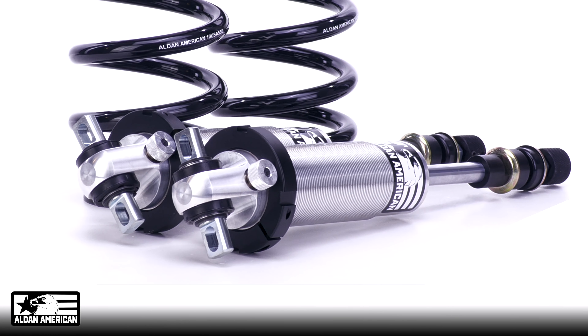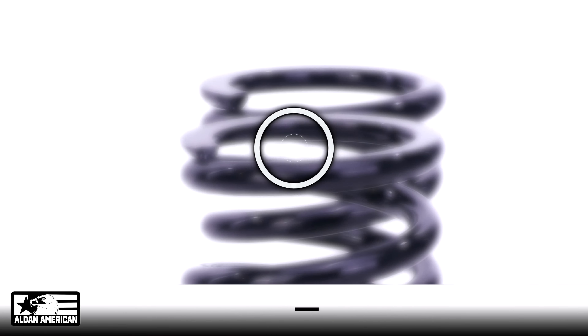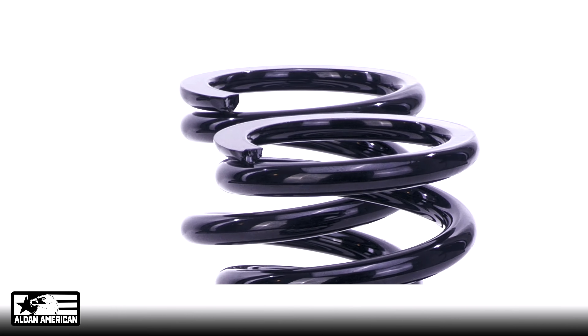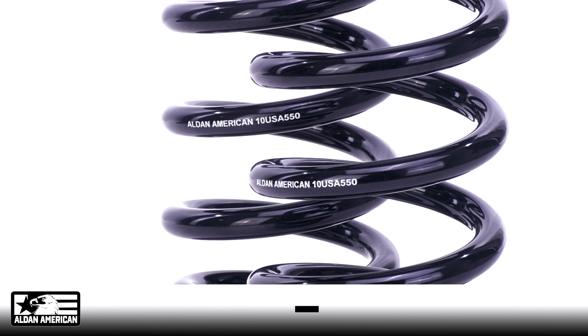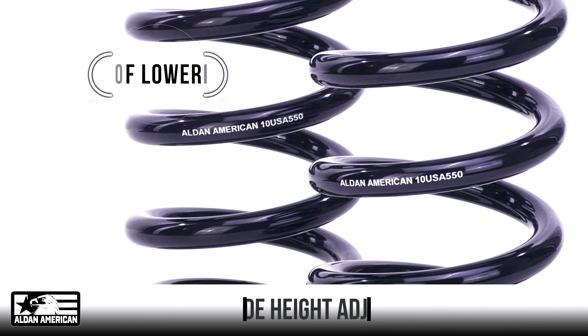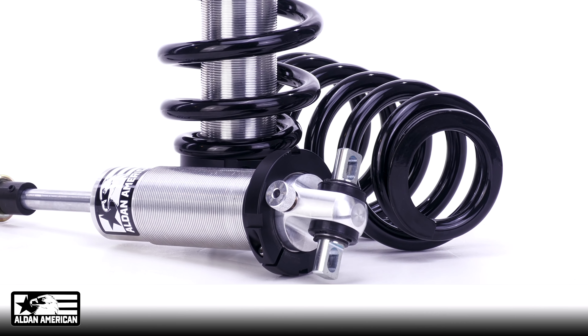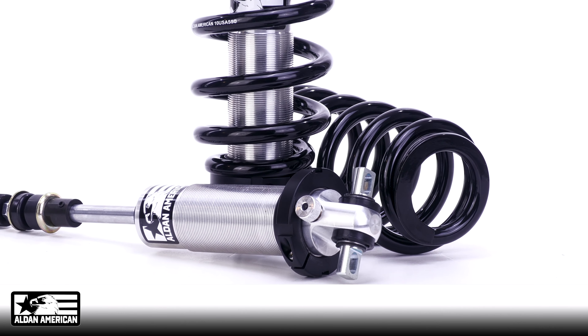RCX coilover kits can be used with stock or aftermarket tubular control arms and provide an OEM-like fitment using the existing shock and spring mounting locations. Ride height adjustment range is from stock height to two inches of lowering. Tune both rebound and compression shock settings independently with RCX coilovers for improved ride quality, handling, and on-road comfort.